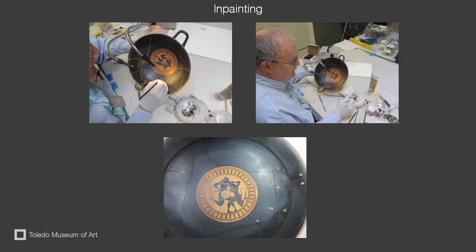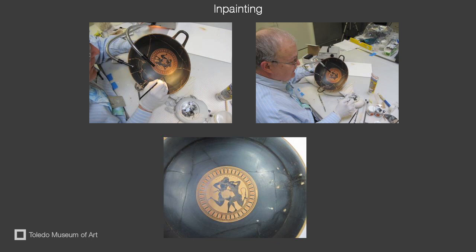There were holes in the side of the cup from an ancient repair. We tested the material inside the hole, which proved positive for lead, a common technique in the ancient time of repair work. We did not fill these holes so the visitor can learn from them.